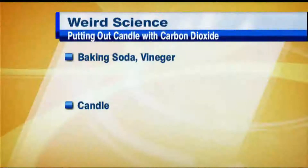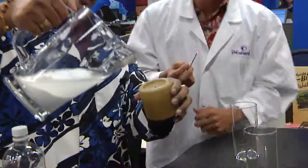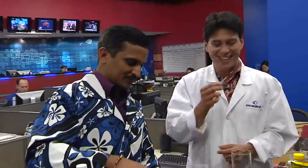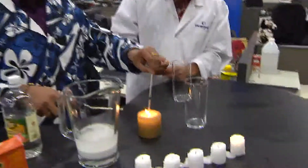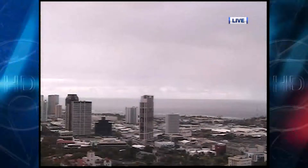Always get your parents' supervision before you do something like this with a flame. Dr. V, a very cool experiment to show a colorless gas like carbon dioxide — you can see what it's doing right there. Log on to the website on Hawaii News Now to get the info to do this. Thank you very much for a very cool experiment.